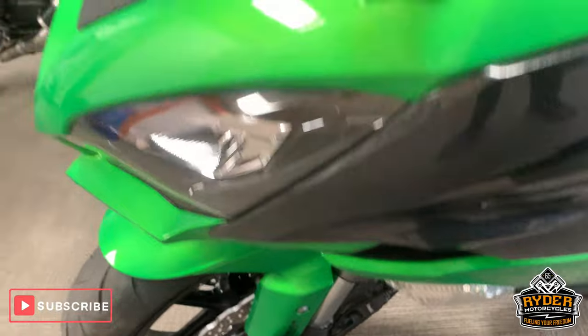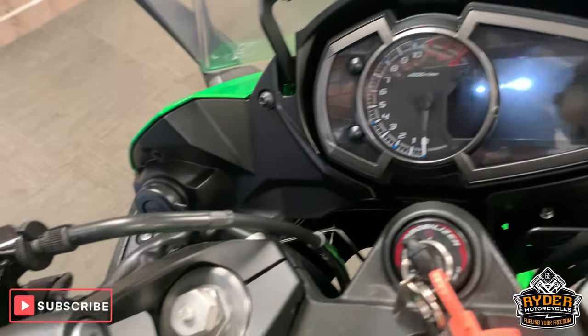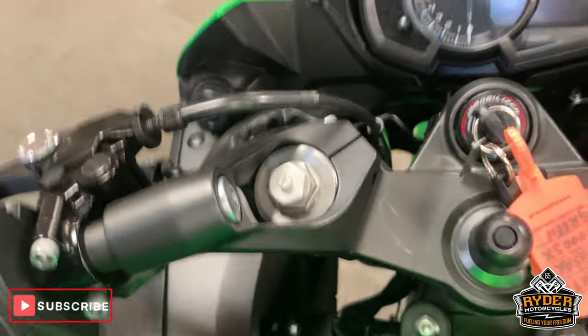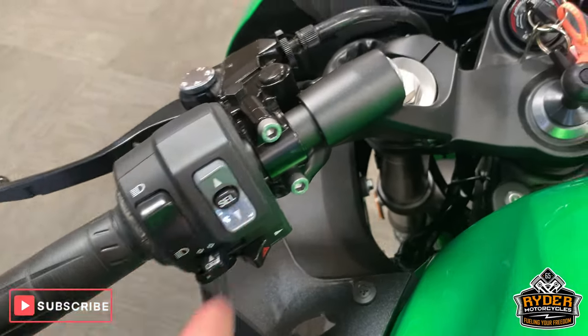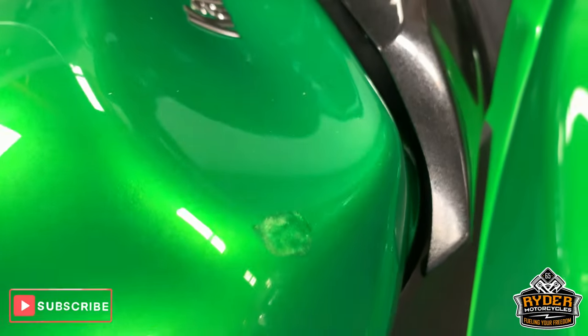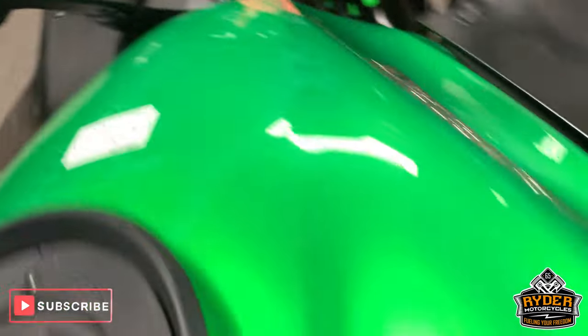All nice down the side there, to gain more protection there. All good panel along the side there as well. Really nice along the top. Got the mount there for sat nav or phone mount. Got the different modes on this as well. Nice tank. There is a little mark just here, so it looks like it's been caught at some point — it has just been filled in a little bit.